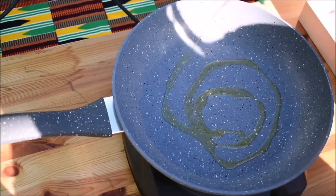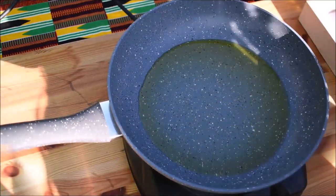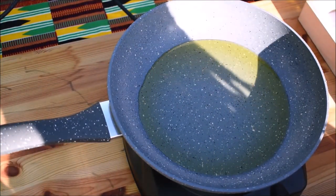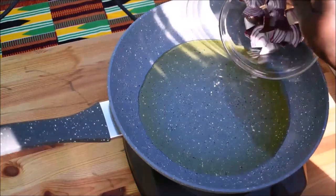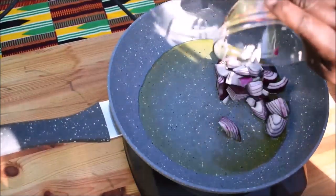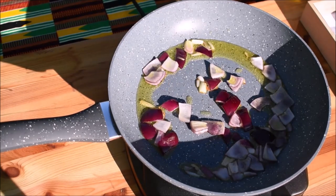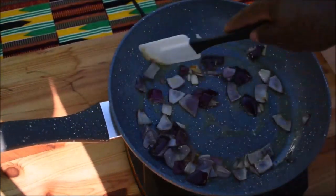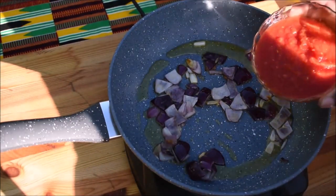I am going to add about 2 tablespoons of olive oil. To check if the oil is heated, we place in the onions. The next is the onions.